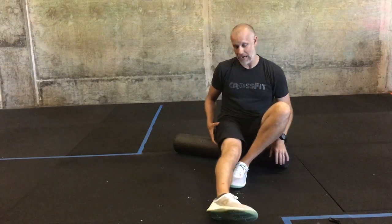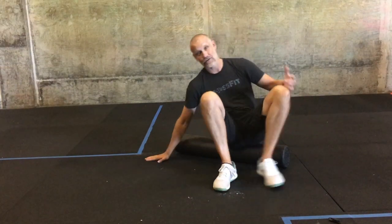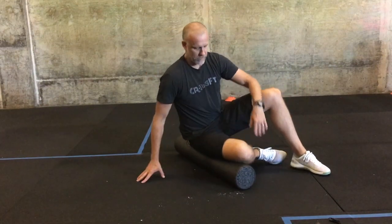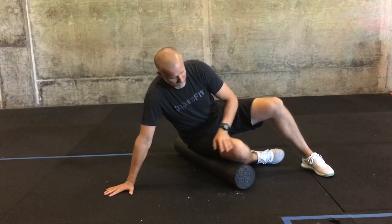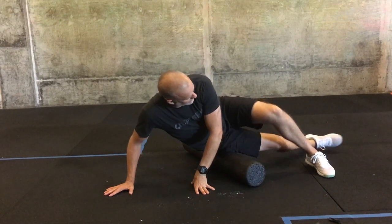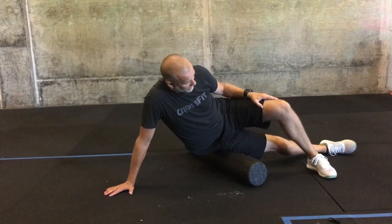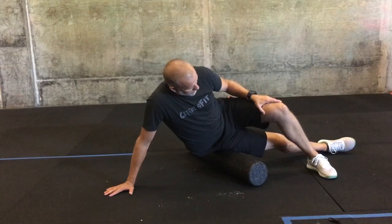Let's start with the IT band. The IT band is a big, thick chunk of muscle that travels basically down the side of your leg. Here's how you get into it: I'm going to start with the right leg. I'll sit my right butt cheek onto the foam roller, put my right hand down, stretch my right leg out, and bring my left leg over the top.